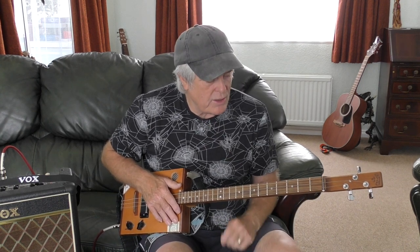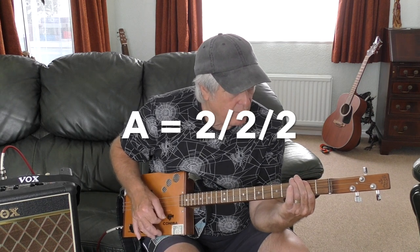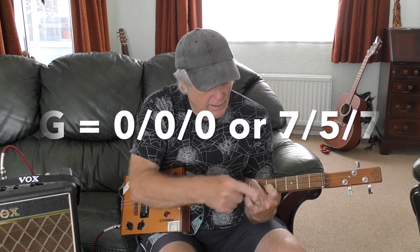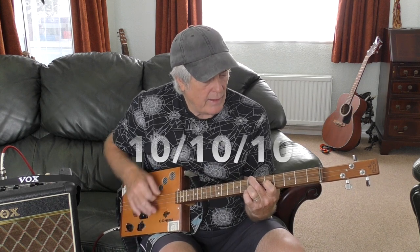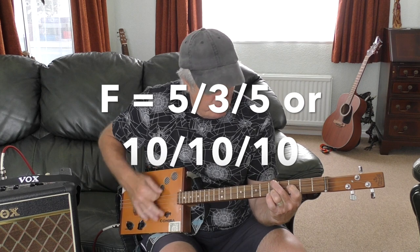So it starts in C. I'll go through the chords first. C is all strings on the fifth fret. A is all strings on the second fret. G can be open, or you can play the triangle shape on the fifth fret — middle string fifth, top string seventh, bottom string seventh. And F is just slide it down two frets, so you're now on middle string third, top string fifth, bottom string fifth.